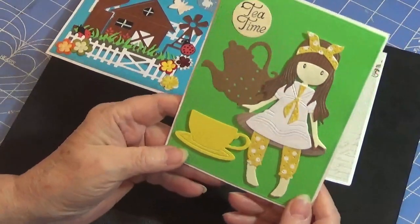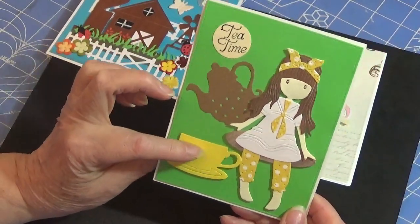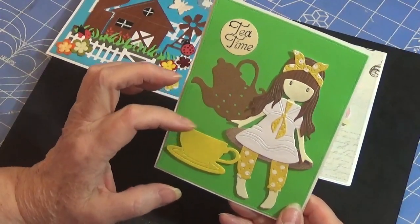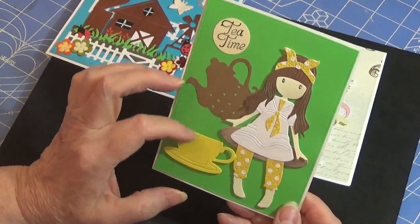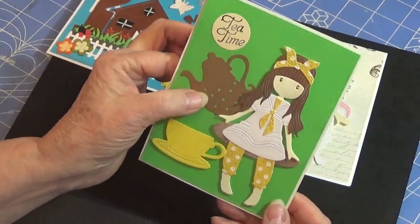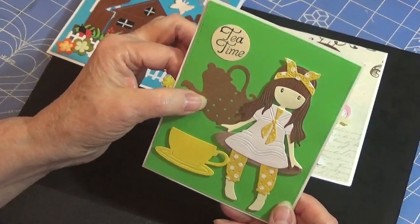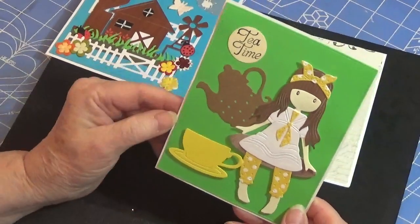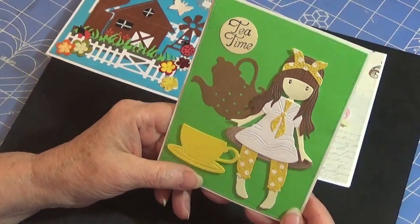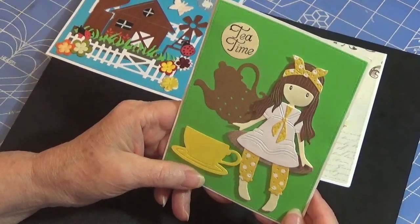Here is the second card. This is a teacup that I have a die to — it actually has flowers that you're supposed to put into it. But I just did this little teapot, and this sentiment here were both gifted to me some time ago from my niece Marla H. I think the yellow looks really cute on her with the white and the yellow polka dot. Isn't that cute?